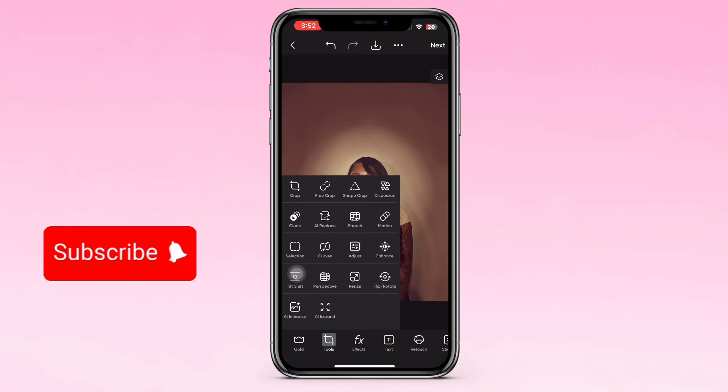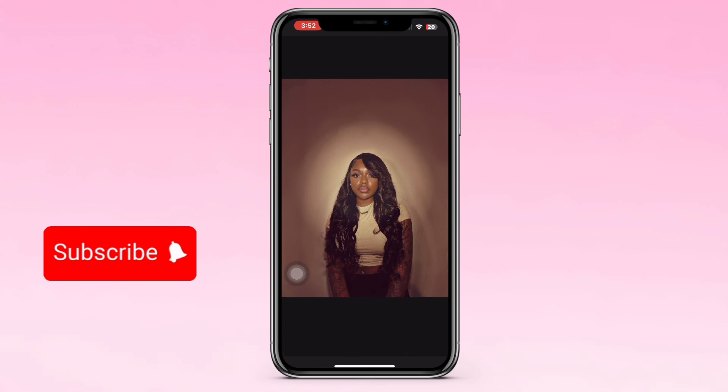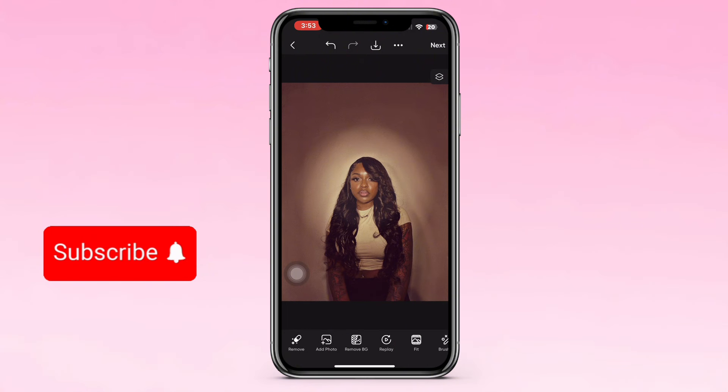Go to Adjust, then go back in and kind of play with the filters to give it more definition, or to make it look brighter or darker depending on how your picture looks or what kind of hairstyle you have. And then that will pretty much be it for this part.